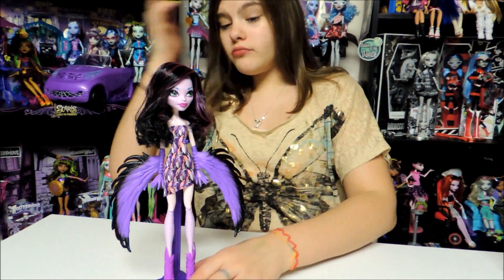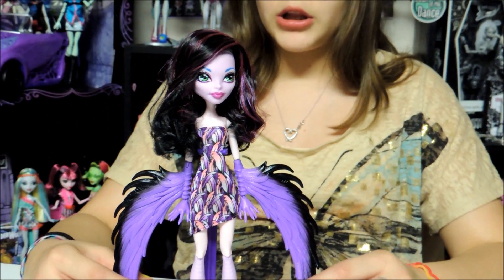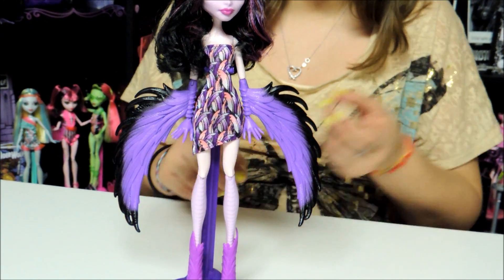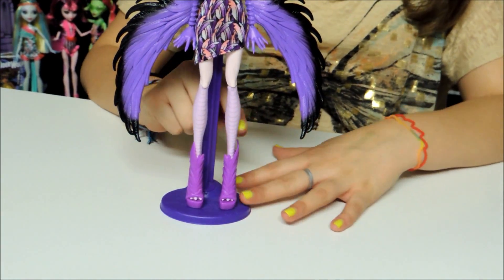Here is the doll. It comes with a wig, a head, lower arms and there's wings connected to it, a set of fingers and it has claws too, a dress, lower legs and shoes.